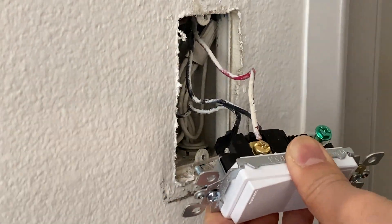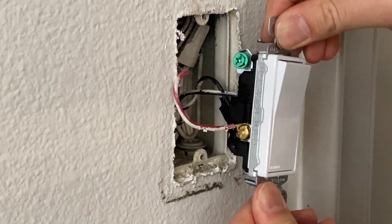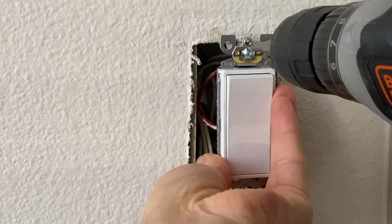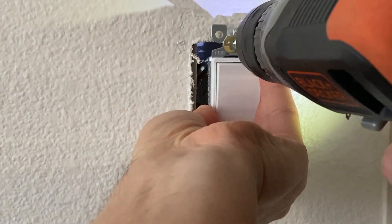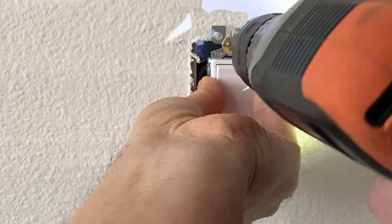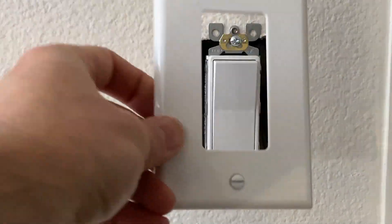After tightening all those terminals and making sure the pull test is successful — wires are not coming out easily — you can just insert the wires into the box. Make sure the wires are going in there nicely. Also make sure you're putting the switch in the right way: there's a 'top' sign at the top and the Leviton sign at the bottom. When you screw the switch to the electrical box, make sure you don't screw one side all the way in.